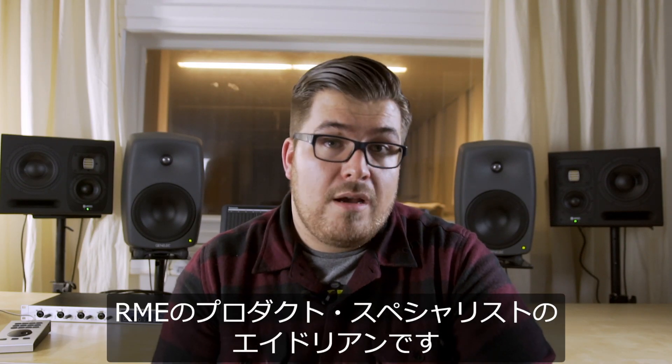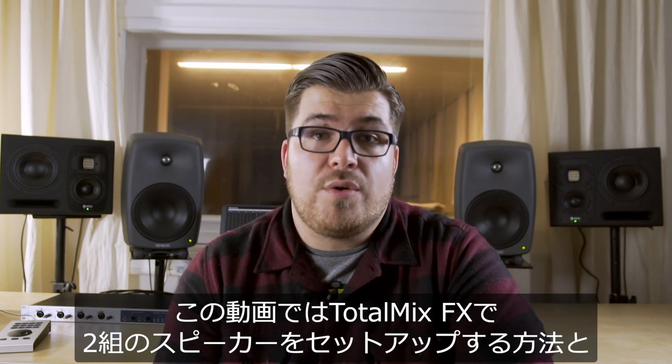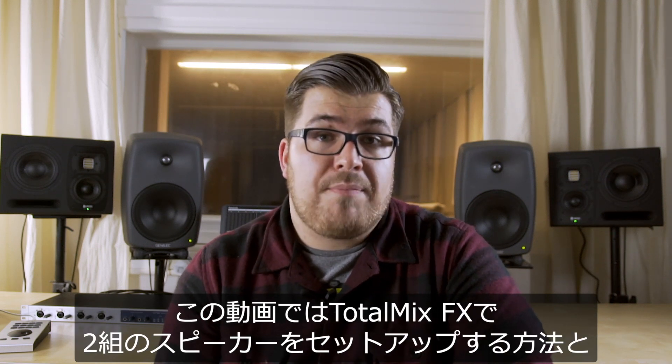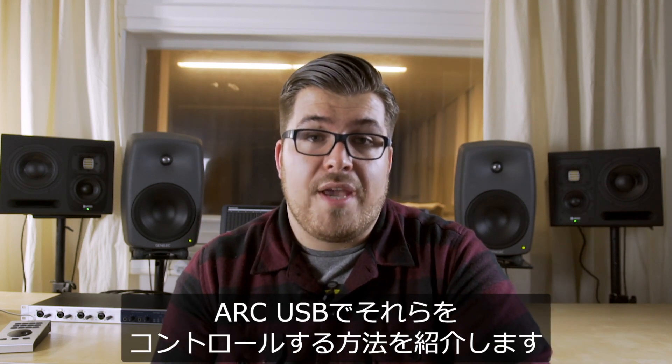Hey folks, I'm Adrian, product specialist for RME. In today's video I will show you how to set up two separate speaker pairs in TotalMix FX and how to control them with the ARC USB.